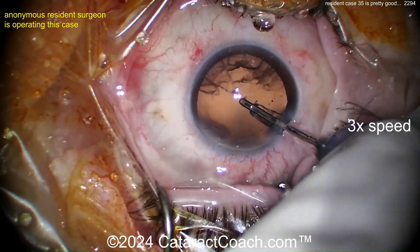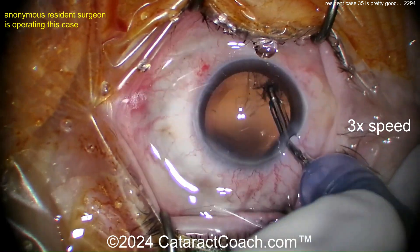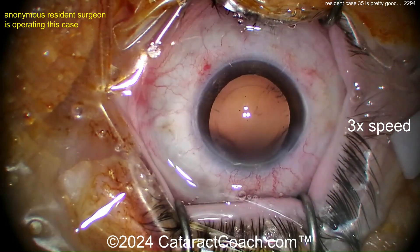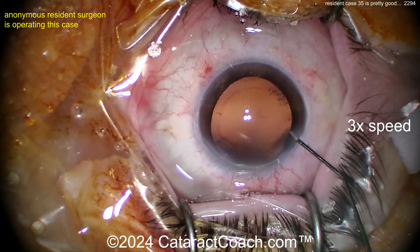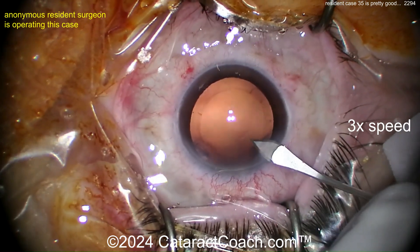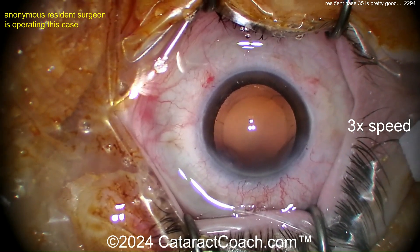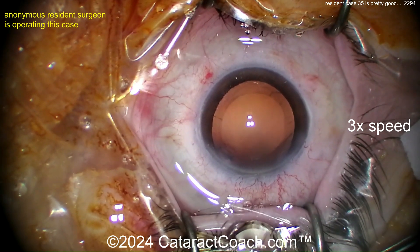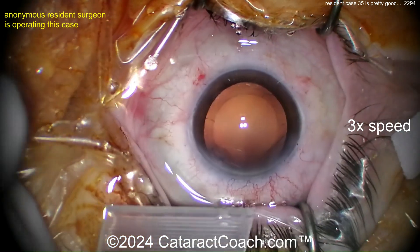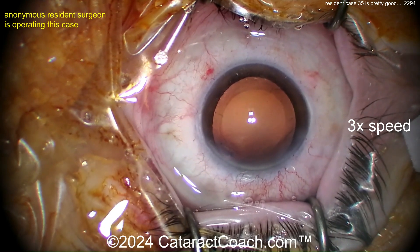Looks pretty good. I don't know about using two hands for the coaxial I/A probe — I don't think it's needed. You can use one hand; I don't see what the other hand does that benefits you. Maybe a little more stability, but that's just an artificial crutch. Eye is still in primary, which is pretty good. You're filling the capsular bag with viscoelastic. Now let's see the lens going in — enlarging the incision a little bit. You want to fixate the eye when you enlarge that incision. I'd like to see young doctors and residents loading their own lenses so they understand that process.